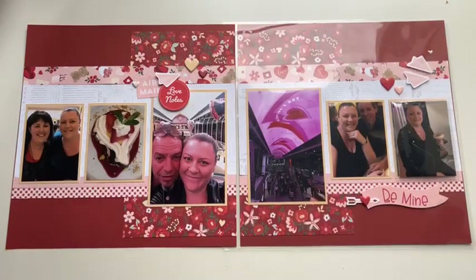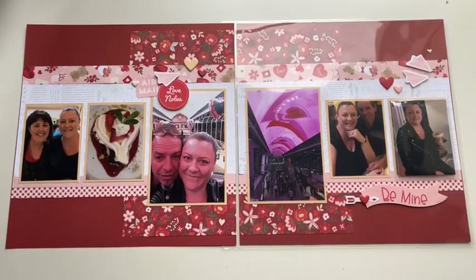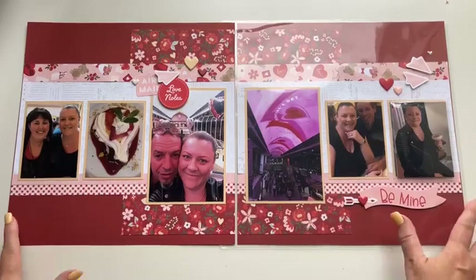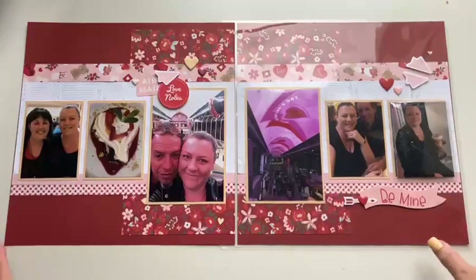Thanks so much to those of you that have joined us this afternoon — Pauline and Megan are here, hi ladies! I'm going to share this paper collection and the promotion we've got running now. Love Notes finishes at the end of February — I think it's February 29 this year — so make sure you grab it before the end of the month.